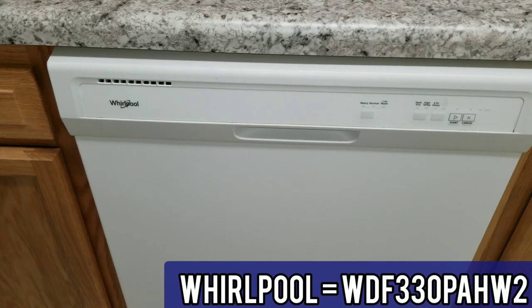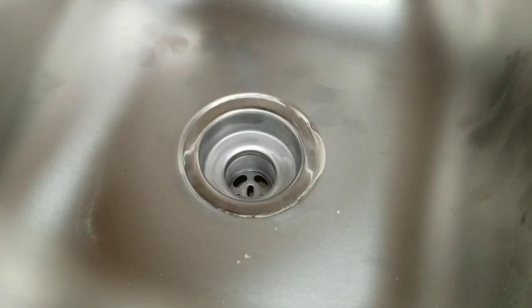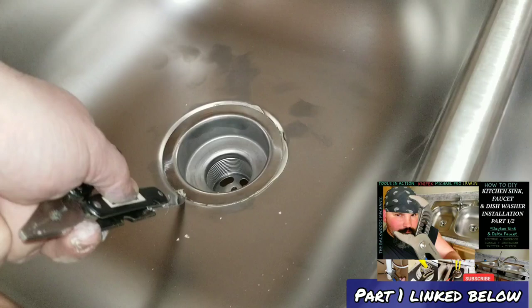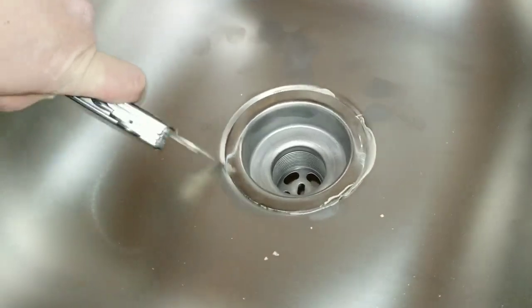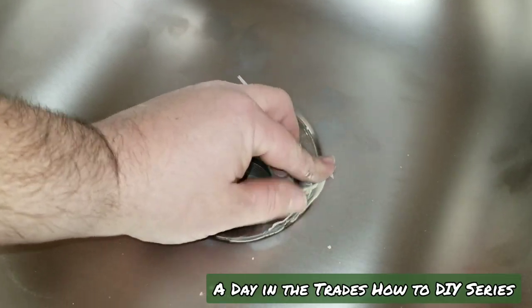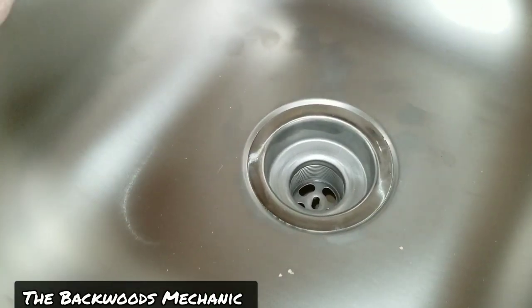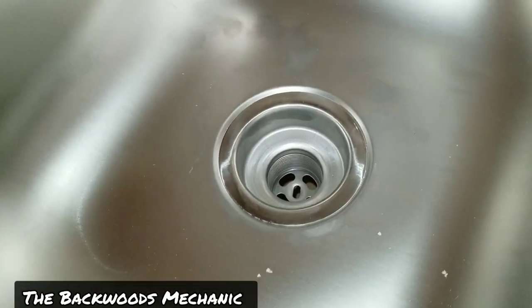For those who need to know, this is a Whirlpool — there's the model number. Picking up where our last video left off: if you happen to have any excess plumber's putty sticking out, take yourself a knife and go right around the edges nice and light. It will pull all that stuff loose, and then all you've got to do is gather it up. Whenever you tighten these things down at first, some of this will stick out. Whenever you start running water down through the drain, some more might pop out — just do the exact same thing.